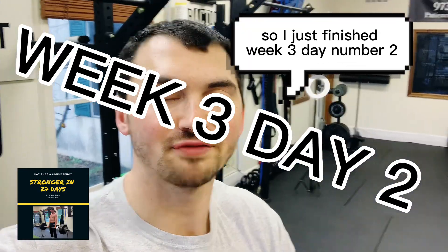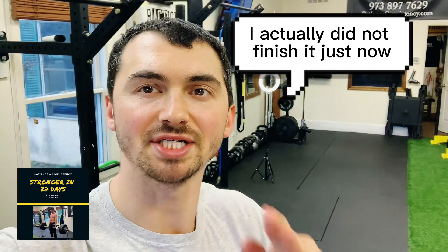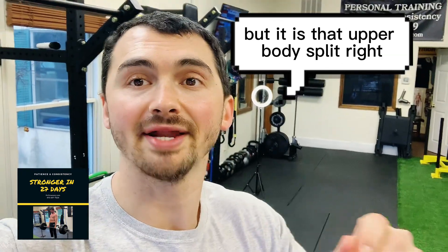What is going on guys? So I just finished week three, day number two. I actually did not finish it just now — I forgot to do this video. Not that you guys care, but it is that upper body split, right?